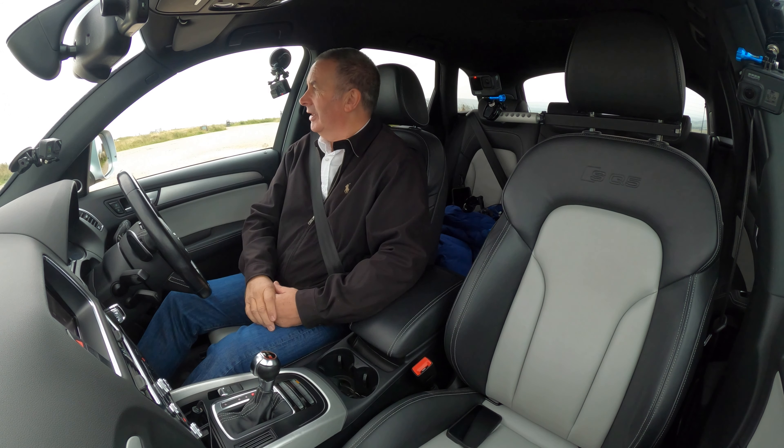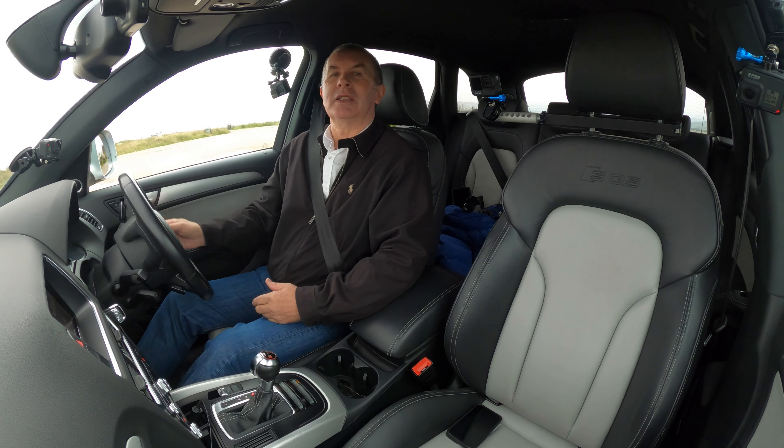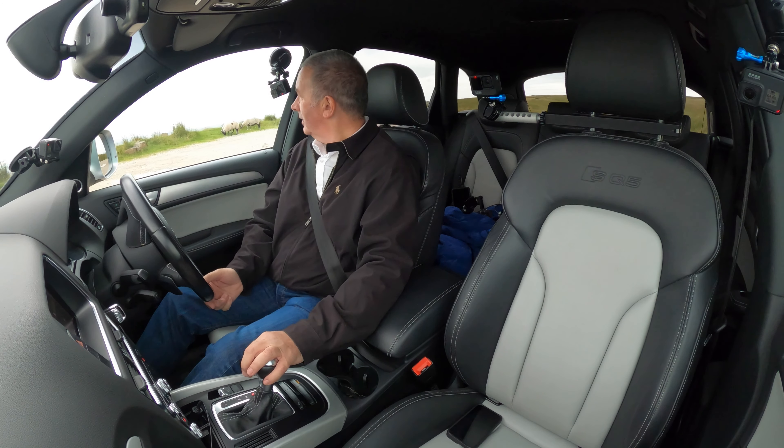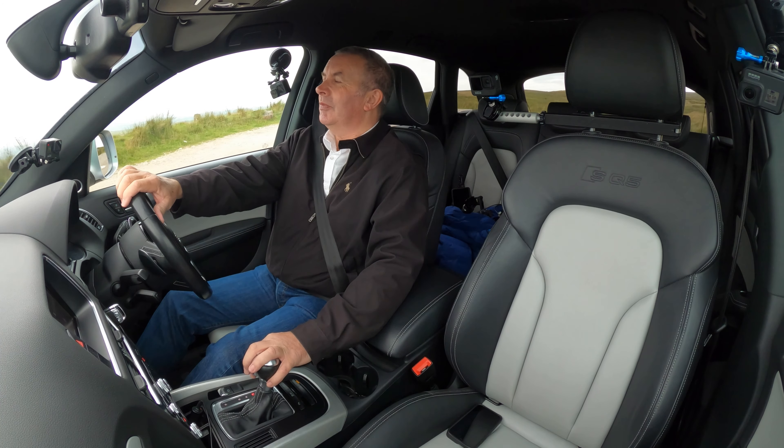That was brake fluid. 27th September 2019 at 54,179 miles Wimbledon Audi; 14th October 2020 at 62,774 miles Wimbledon Audi. And it's done 66,315 miles now — so not in need of a service.